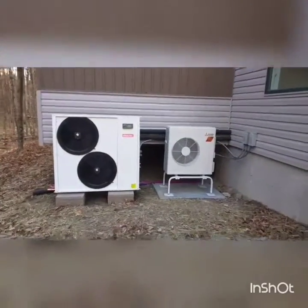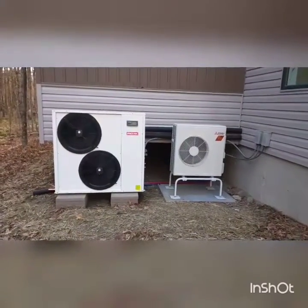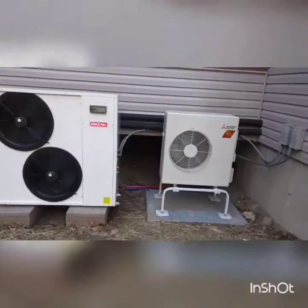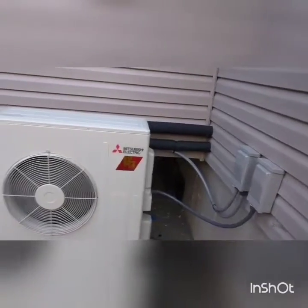Just doing a quick tutorial. On the left we have an air source to water heat pump. On the right is an air-to-air heat pump. There are disconnects on the right there. Water lines in the back are insulated, with a 50% mixture of glycol and water going inside.